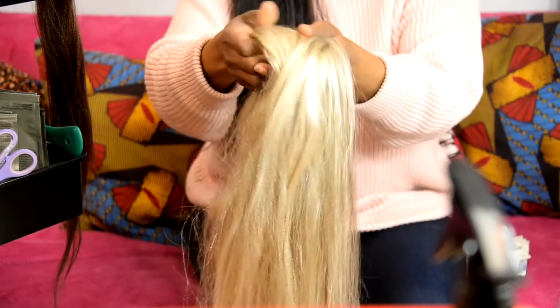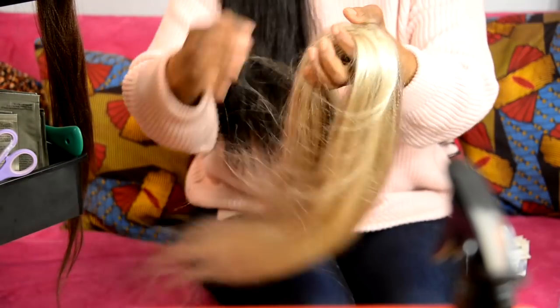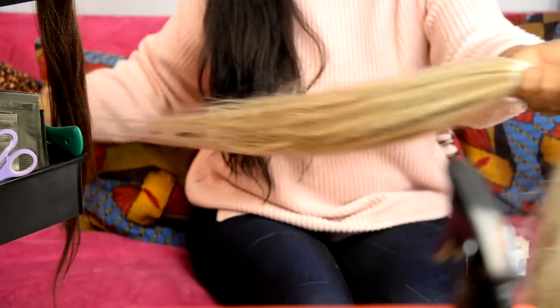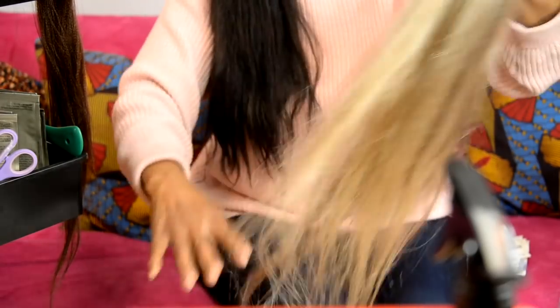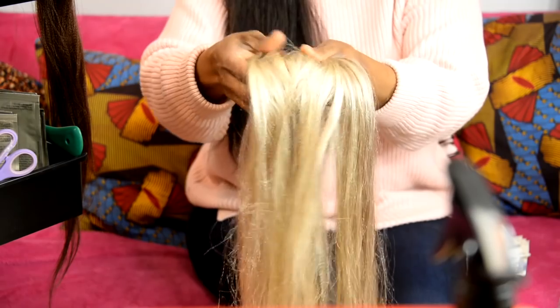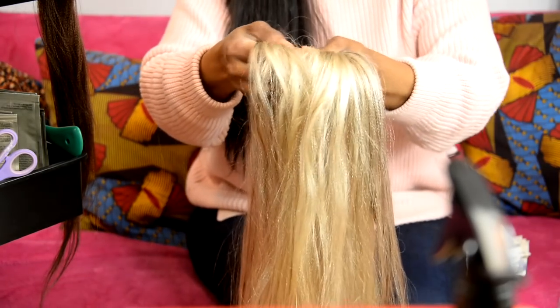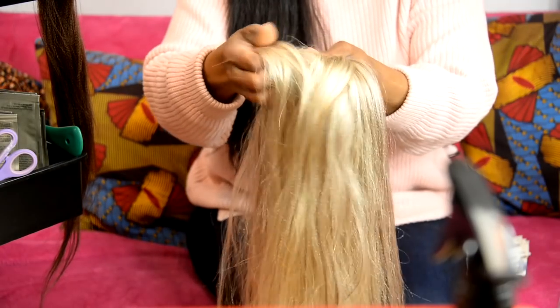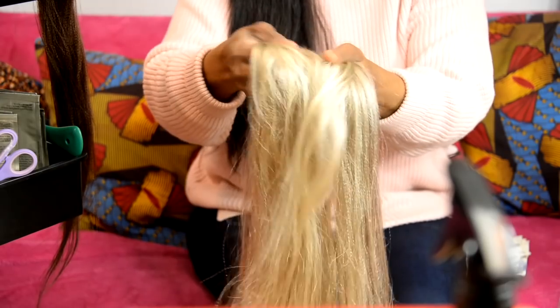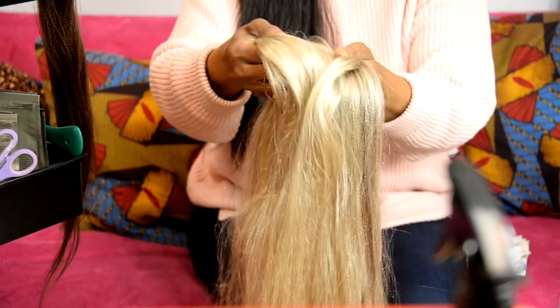Thank you so much to everyone joining in. Going forward we'll be letting you know ahead of time when we're coming live, because we've got quite a lot of things lined up. We tend to just go live spontaneously because we're busy, but we should be more organized so people can say 'okay, I'm going to watch something from World of Braiding today' and plan their day around it.